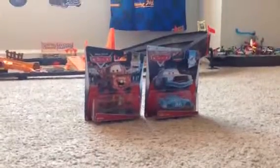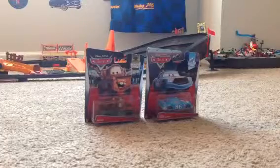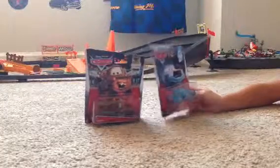Hey guys, it's me Car Collector here, and here are Mater and — well, just Mater — and DinocoChick. And we are opening them up.